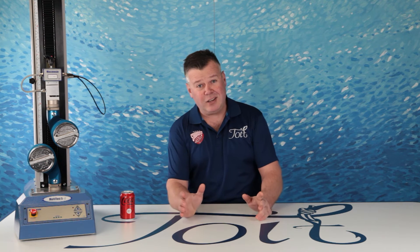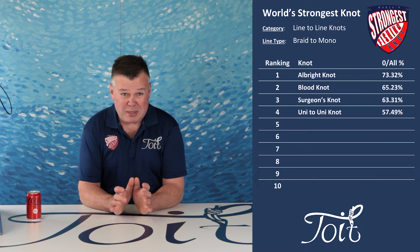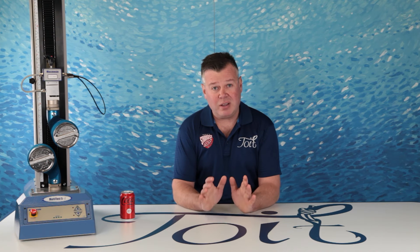That is huge. Braid to mono — 57.49%, straight to the deep end. Let's just say I'm not surprised. I'm going to explain exactly why this happens and why the Uni Knot on a line-to-line connection does so poorly in this category.